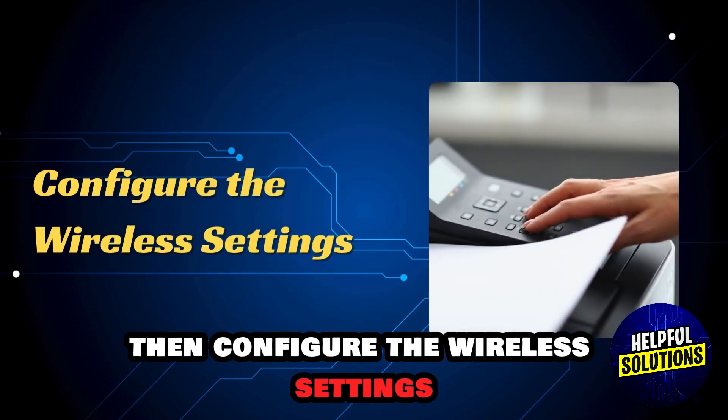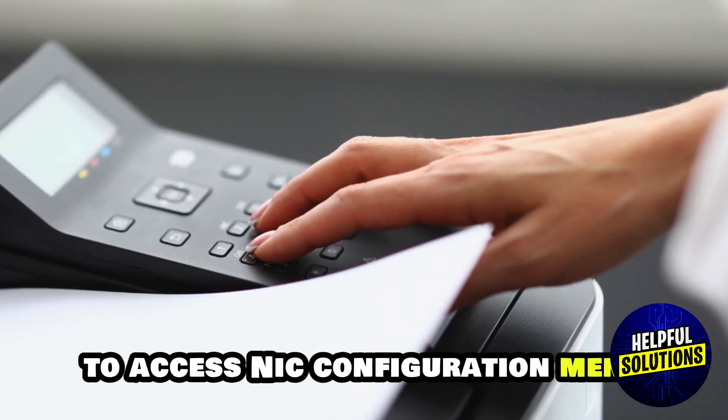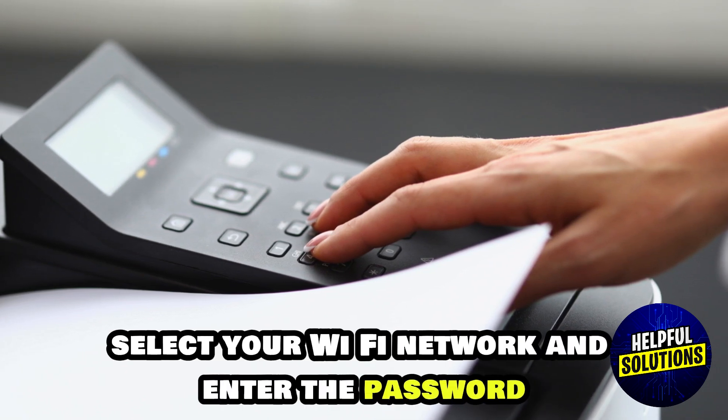Then configure the wireless settings. To do so, use the printer's control panel to access the NIC configuration menu and select your Wi-Fi network.